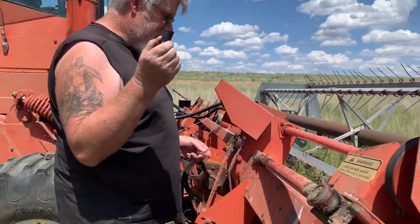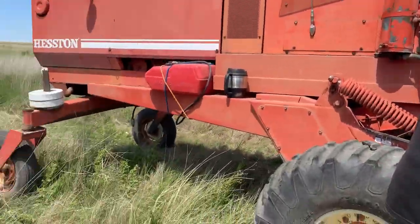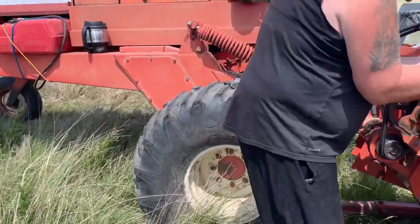So this is Tom out there haying, and if you're following us along you know that we bought this swather and we bought a baler and a rake in the winter. How was your first time haying? We just found a needle in a haystack, right? Yeah, we found a bushing that goes in this needle bearing here that came apart — it fell off and we just had to walk back in this very stickery, itchy hay.